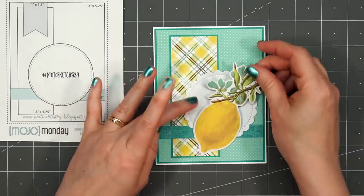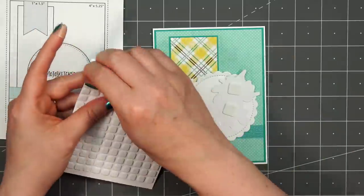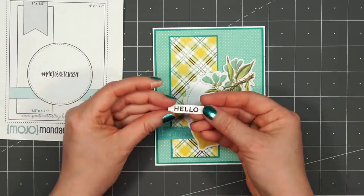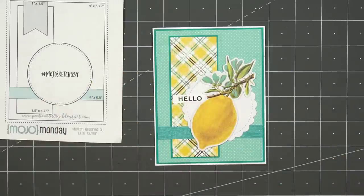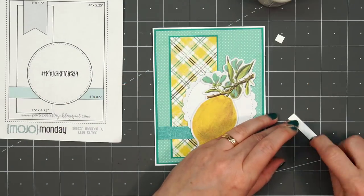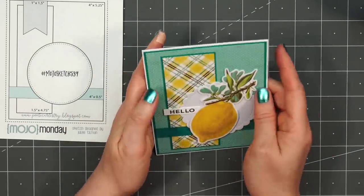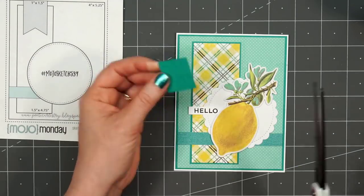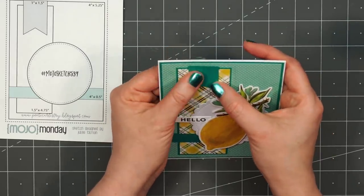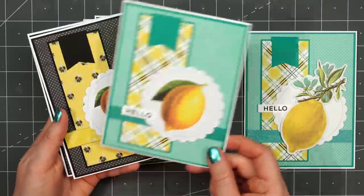I'll bring in some more of the ephemera pieces — there are several different lemon ephemera pieces and this is the largest one, with the little branch and the leaves on the top. I'll pop it up using some of the thin foam squares, remove the release paper, and adhere it to that circle. It does go off the edge of the circle but that's okay. For the sentiment, I have the word 'hello' and this is from Jaded Blossom's Happy Hello Sentiment Set — one of my favorites. Before adhering this in place, I will add that scrap piece of cardstock to the left side. For the banner in the upper left-hand corner, I'm just bringing in some more of this solid cardstock — you can use some of the banner dies that are available, sometimes I do, other times I'll just cut the fishtail myself. There's my finished card and this time I made a total of eight, just using some different pattern paper and ephemera pieces.